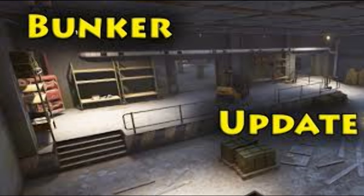Alright, hey, welcome back. Let's get into a bunker update and a little bit of science to scare you and terrify you about bread. Let's go to the lab and find out.